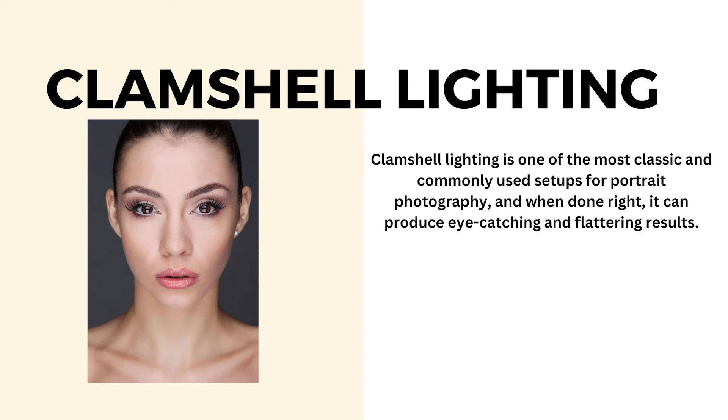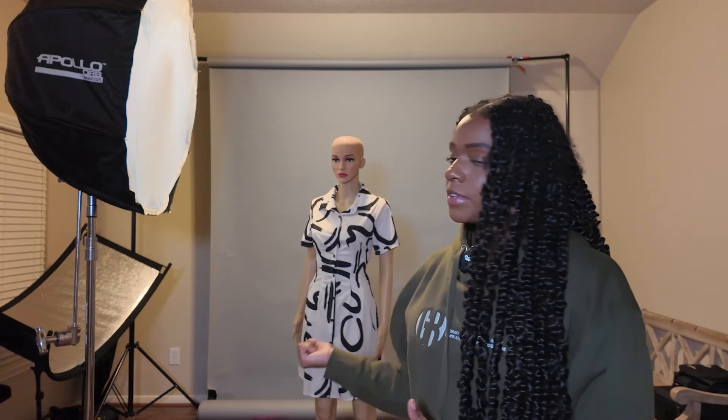The last lighting setup I'm going to show you is clamshell lighting. This is by far my favorite — I feel like it's great for beauty portraits and things like that. For this one we will be using the Westcott eye lighter. I can't quite remember if it's called the lighter or liner, but if you don't have one you can always use a regular reflector or even white foam.